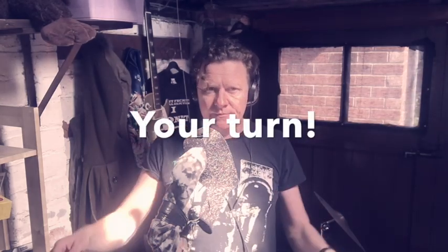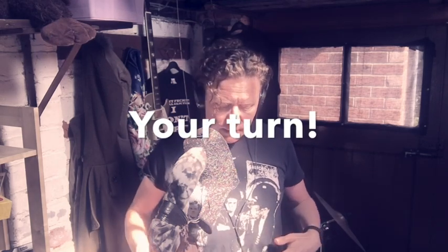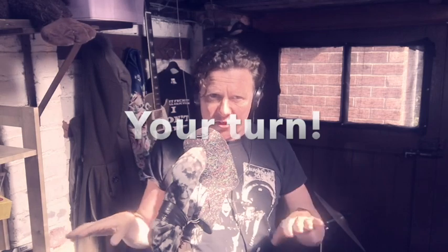Now your turn. Supporting from your diaphragm — a little stream of air. You'll find the higher you go, the more tension creeps in. Nice steady little stream of air. If you push too much air, it'll get wobbly. If that happens, just go back to the start and start again — do a few jaw rolls.